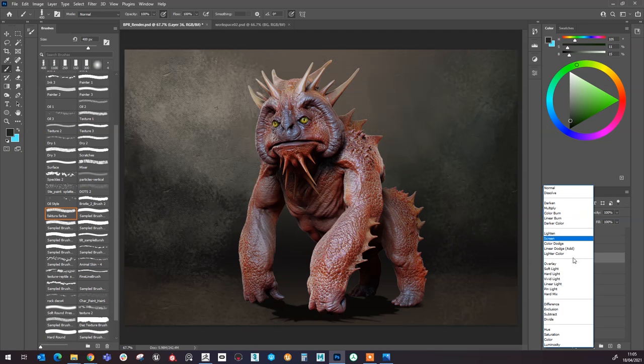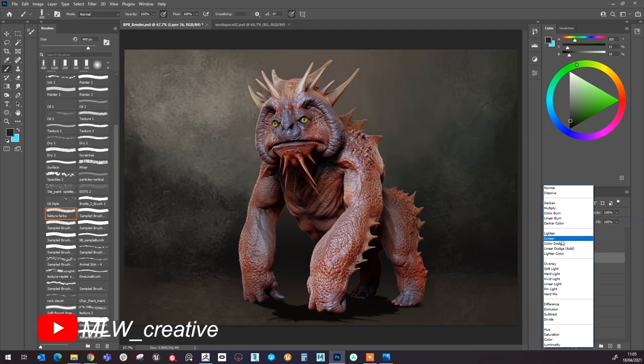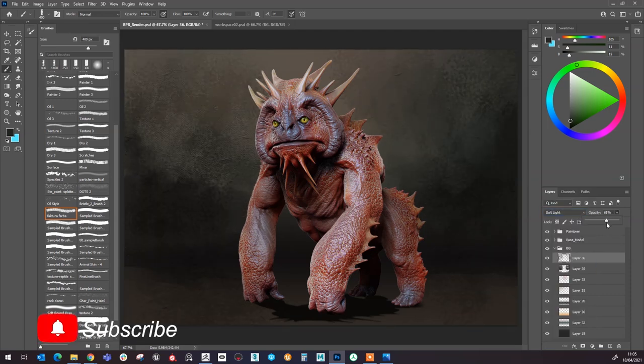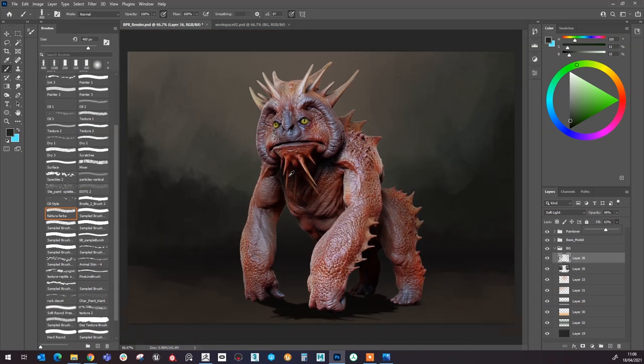You can play around with the layer settings here and try to find a good layer blend mode to use. I'm going to go for soft light and bring the opacity down quite a bit — I just want to be able to barely see it. Once I'm done with that, I'll come over to the paint over.